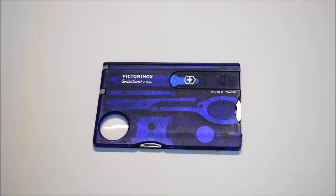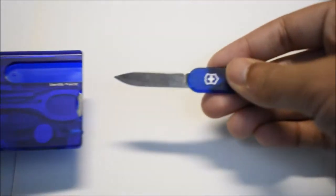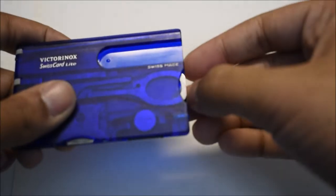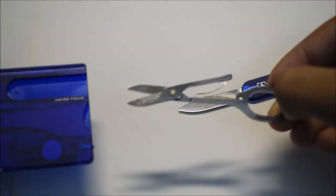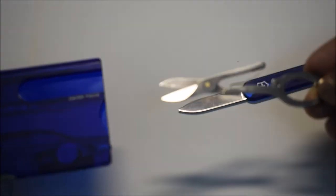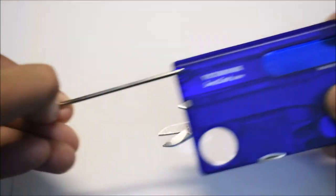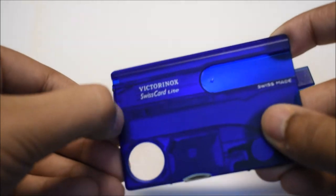Let's go ahead and dive in and see what this thing has. Right here we have a letter opener. Next to it we have the classic scissors that you would find on the regular Swiss Army knife — these are very sharp and they'll cut almost any type of paper. On this side we have a pen.